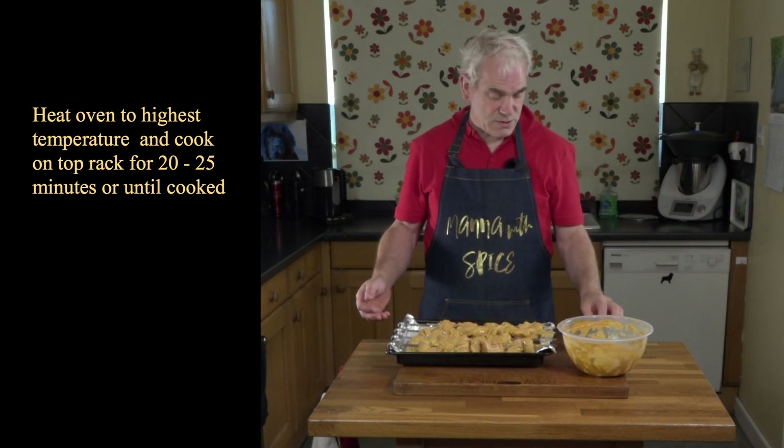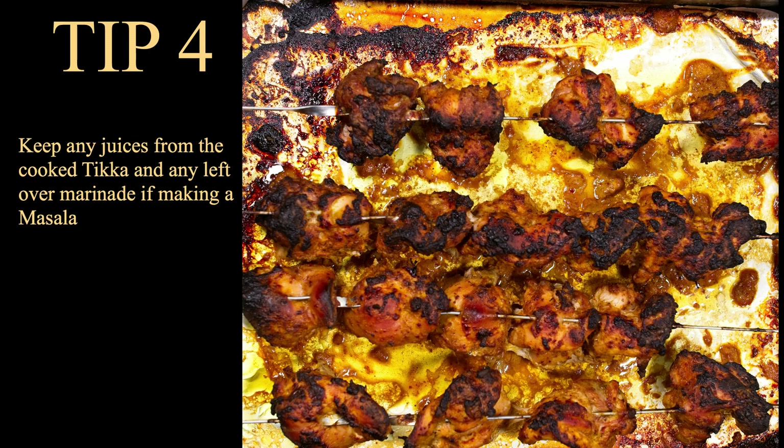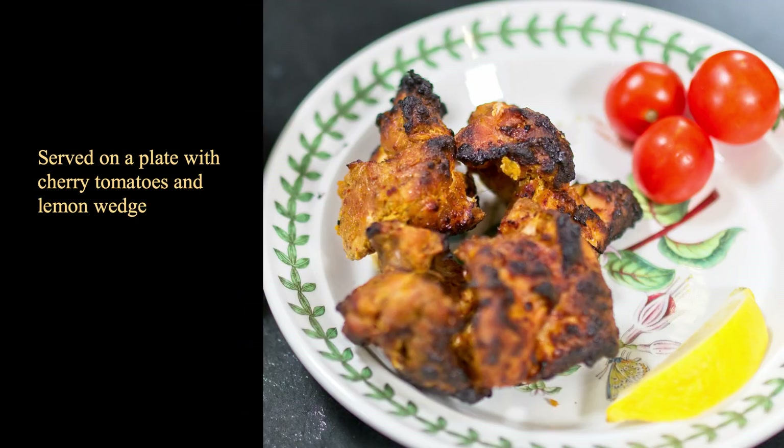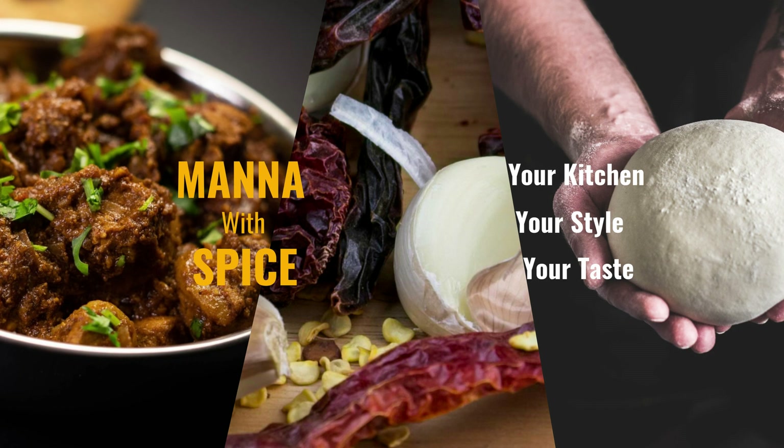What I'm now going to do is turn the oven on at its fullest. If you've enjoyed this video, then please subscribe. I will be putting another video on for making this same dish but without the Thermomix in the next couple of weeks. I'll also add a couple of videos should you be interested in other Indian cookery food that I have produced. Thank you again for watching.